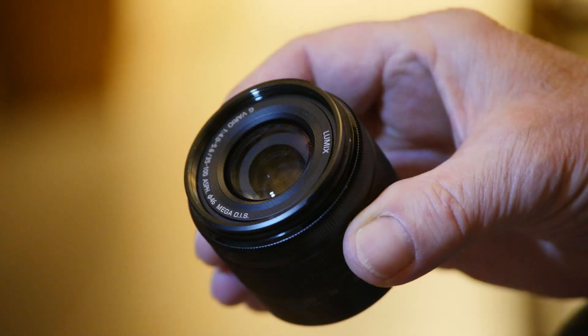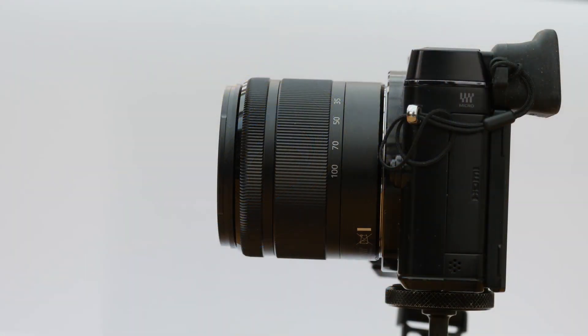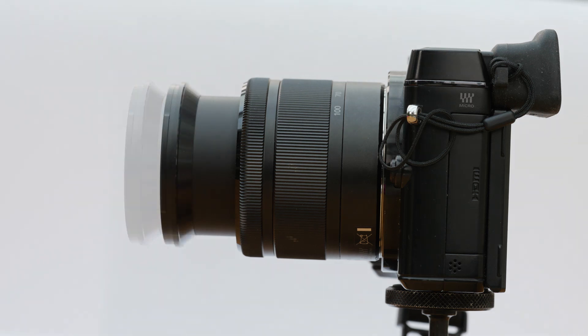Like its 12-32mm stablemate, its carrying and using length are different because it collapses in on itself when stowed. That does slow down start-up times from camera switch-on to taking a picture, but you can always leave it extended ready for use when not stowed. Let's face it, even extended it is hardly big.